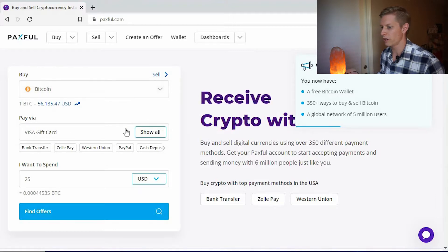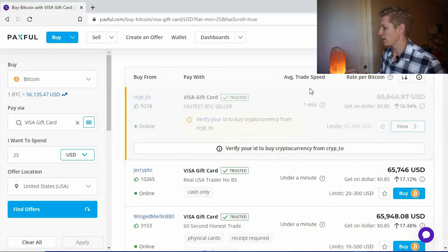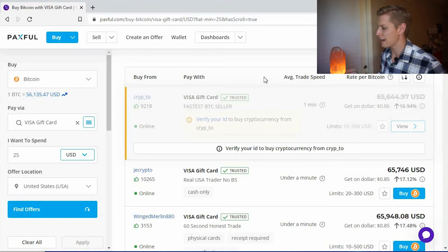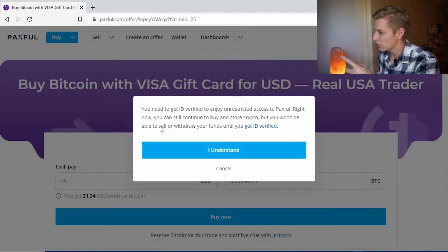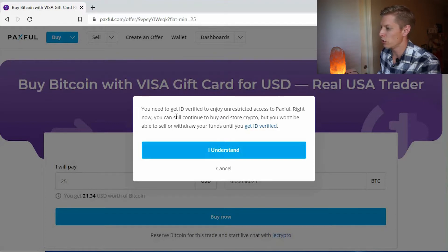We want to buy Bitcoin with our Visa gift card for $25. Finding offers, the top option requires me to verify my ID — I'm not interested in that right now, so I'll choose the next one down, which shows fast transaction times and appears to be a trusted individual. I'll say 'Buy' — I'll only get about $21 of Bitcoin for my $25, which is the cost of doing business, so I accept that and say 'Buy Now.' Interestingly, it says I need ID verification to sell or withdraw funds from Paxful. I'm not a fan of that, so let's find an alternative platform.